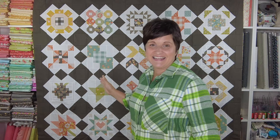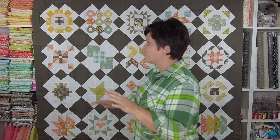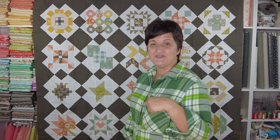I designed this setting layout and I shared it over on my blog earlier this summer and I think it's such a fun one. It uses the nine inch blocks, just 25 of the nine inch blocks unless you wanted to make it bigger. I did give instructions over on my website for the layout as I have it pieced together here, so if this is how you might want to lay out your blocks you can grab the instructions over there. I will have that linked in the description box below.